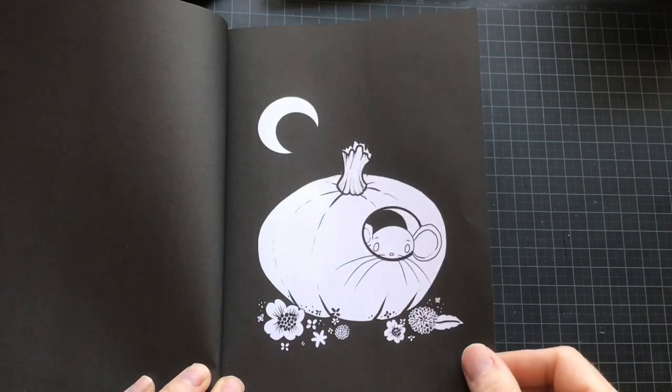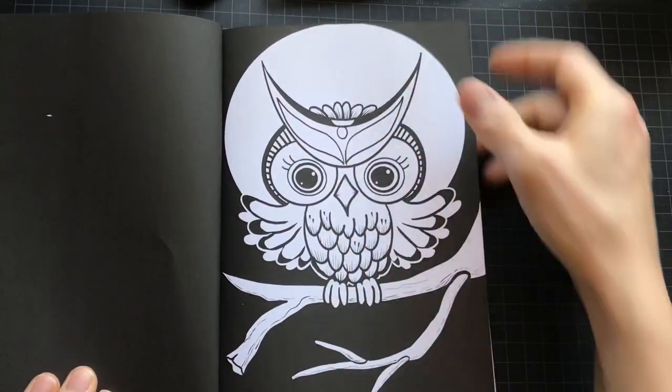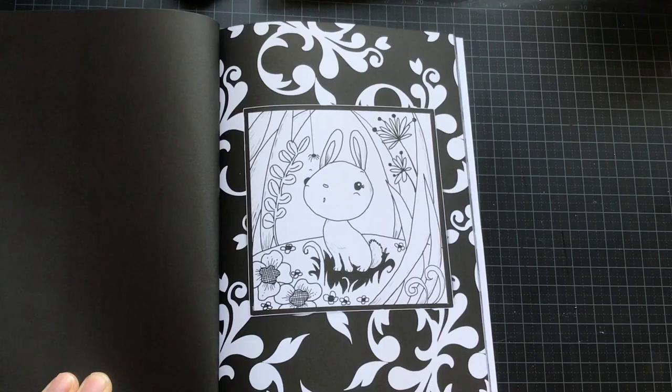Looks so cute. I love coloring owls, and there's a cute bunny too.